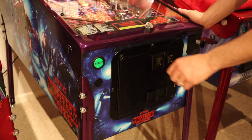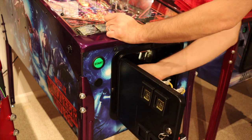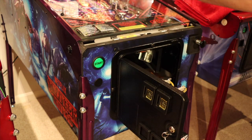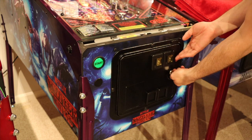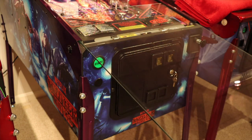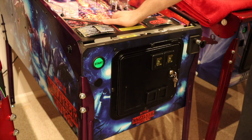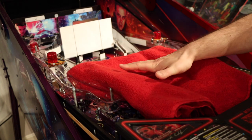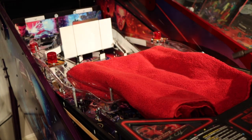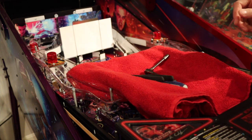First things first, you're going to want to take out the playfield glass. You do so with the latches right under the lockdown bar. Lift this up — always make sure your glass doesn't slide out from under you. Pull the glass out, keep it level, and don't break it. Now that the glass is out, lift the playfield up, pull out and let it rest on the support brackets. Always have a towel handy so your tools aren't scraping up your playfield.